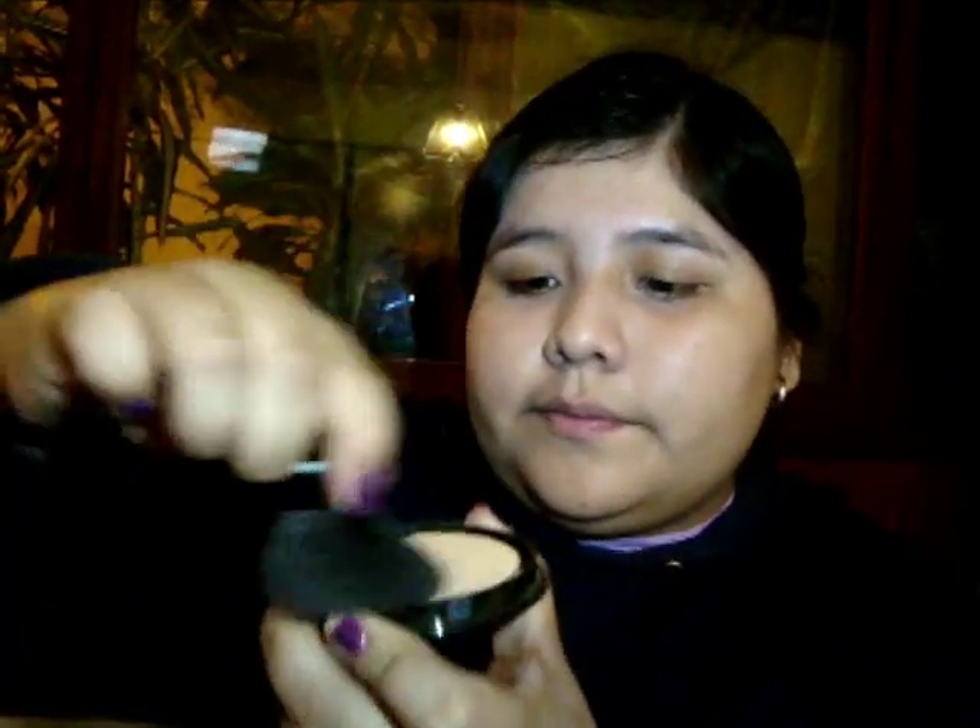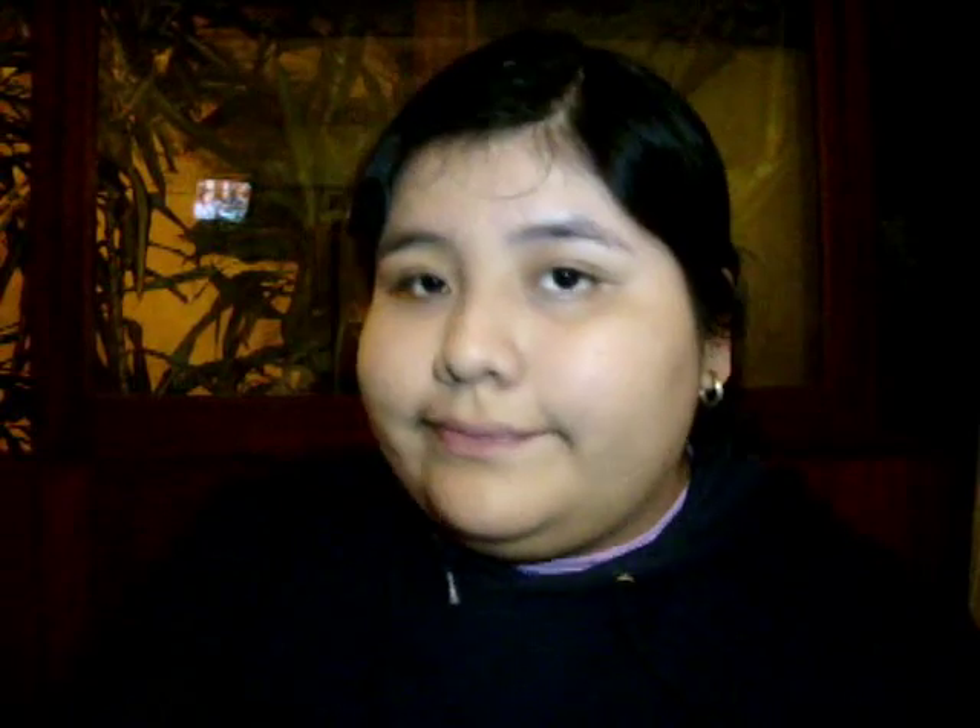Voy a utilizar los polvos compactos de Premier en color natural para sellar la base, y también voy a utilizar la Revlon Kabuki Brush. Con una esponja voy a retirar el exceso de maquillaje y luego voy a utilizar la Manly Palette de 180 colores. Voy a utilizar el color vainilla y lo voy a colocar en la parte inferior de la ceja.